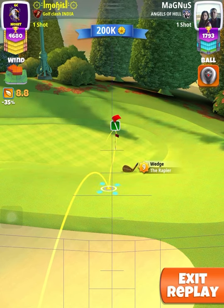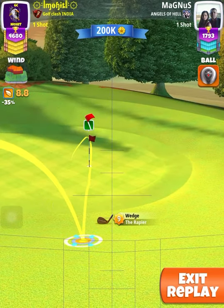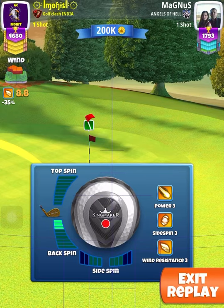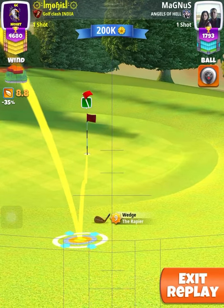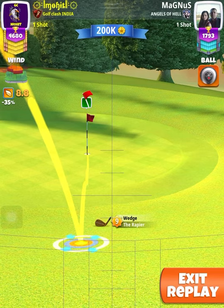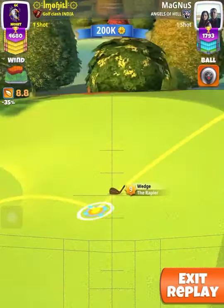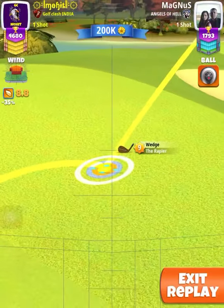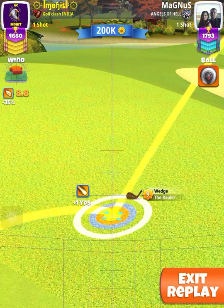A Poke 5 may require a little more overpower as it has less topspin than a Poke 6. Second shot here — Hornet was not possible because of the drive being nearer than the earlier one. So in this I played Wedge, max plus 40%.